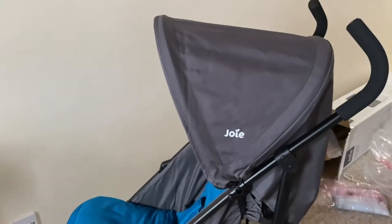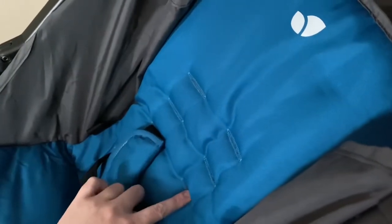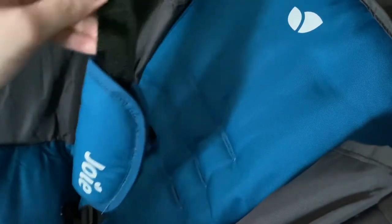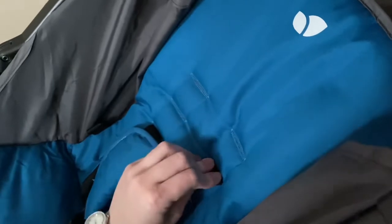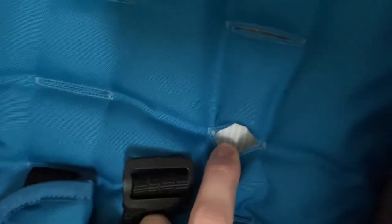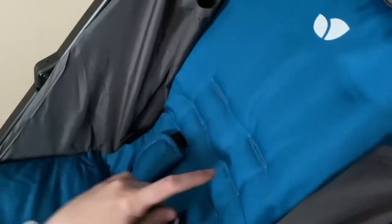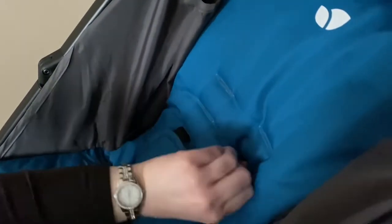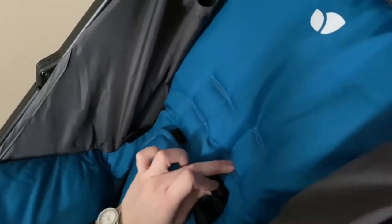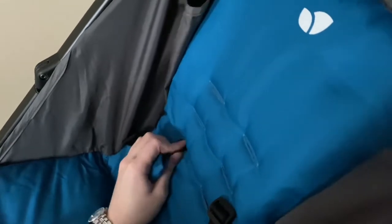I've had a slight problem before even getting this outside. With the different heights for the seat belt, I took it out of the bottom slot and went to put it in the middle one — it actually won't go back in. Between the fabric is what looks like plastic-coated cardboard. The issue is I can't get the belt back through the slot; I'm trying to line it up and push it through but it's like it's too big.